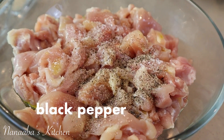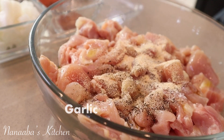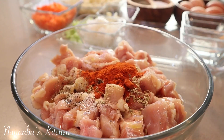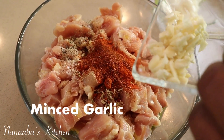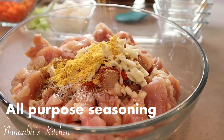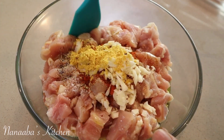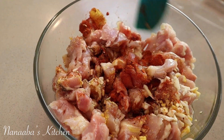Next ingredient is some crushed black pepper, then granulated garlic, fennel seeds, smoked paprika, and chili powder. Our minced garlic also goes in, then all-purpose seasoning — or half a cube of chicken or vegetable bouillon. Now let's stir this up to combine everything. We want all the chicken pieces to be coated with the flavor.